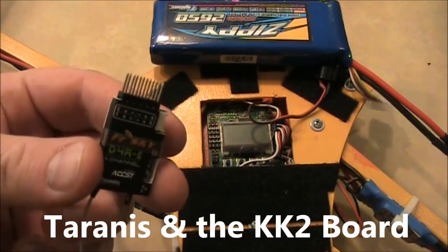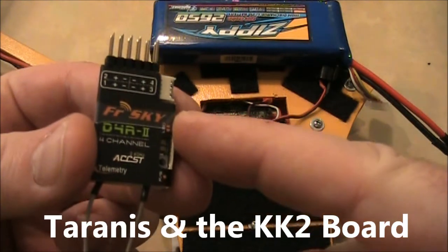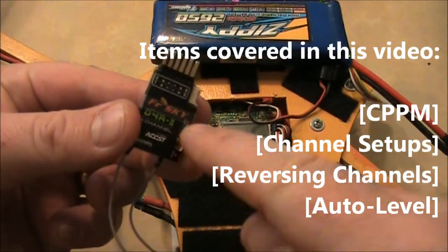In this video I'm going to show you how to hook up your KK2 board to a FrSky D4R2 receiver.